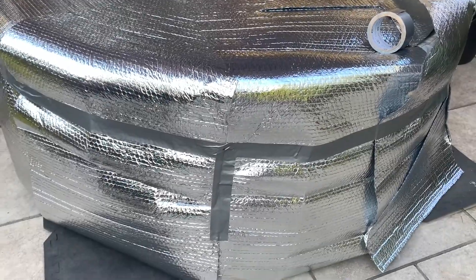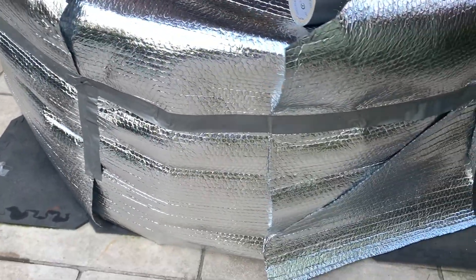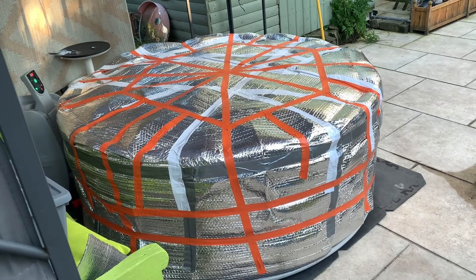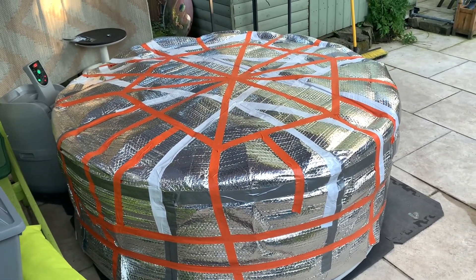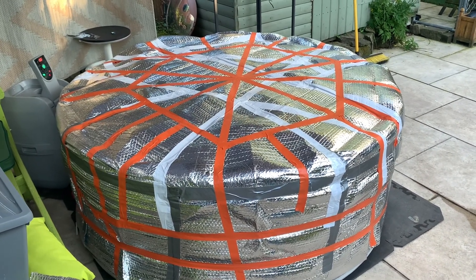I haven't got enough duct tape for this, so rather than go around again I'm just going to go over the seams like I've done with that one. Here it is — it looks a bit like a dog's breakfast, but I'll get some nice shiny silver tape and use that. It's just that I'm very impatient and I ran out of grey gaffer tape.